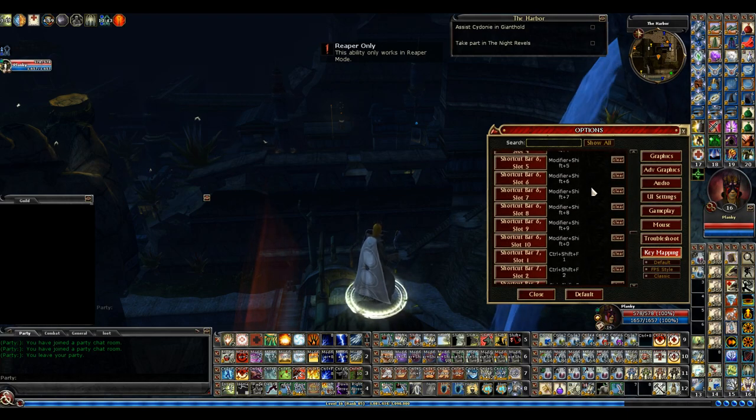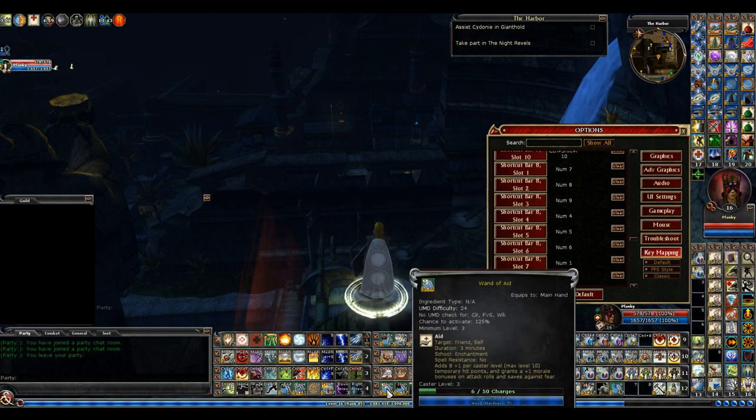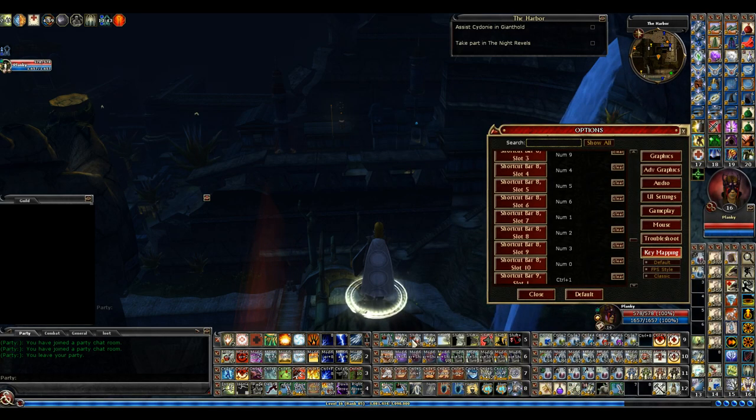Now keep going down — you've seen all the other hotbars except number 8. Number 8 I use the numerical pad. Just like reading a book: number one here is numpad 7. I start 7, 8, 9, then 4, 5, 6, then 1, 2, 3. Then the very last one is zero — it's a big button. I use it all the time when I use a scroll, wand, or anything. It's a huge button, real easy to reach and hit.